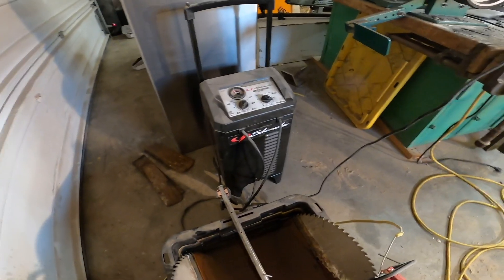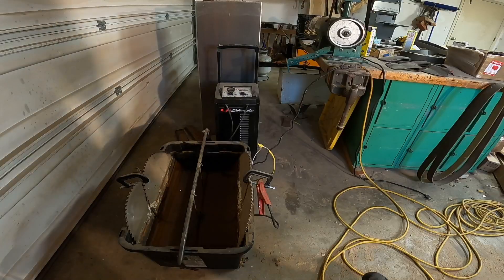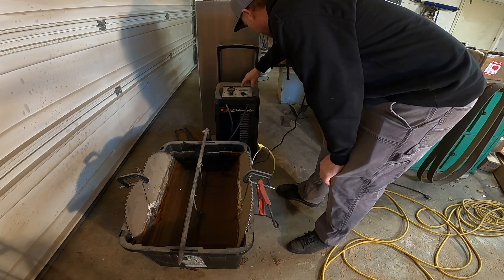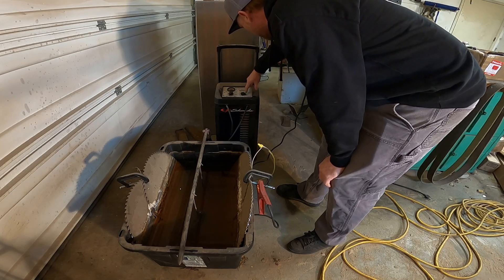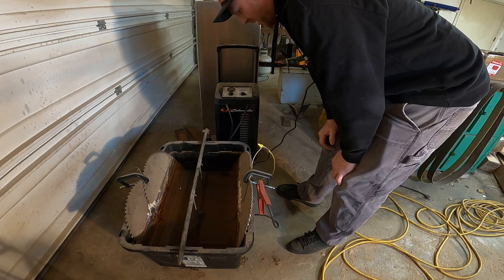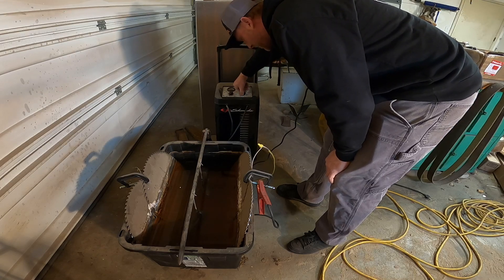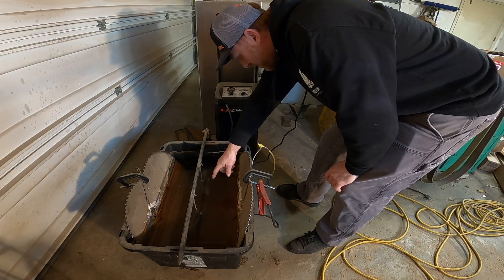I'm going to fire this thing up and put the camera in a spot where you can see how it works. Okay, here we go — I got it plugged in, got my battery charger all ready to go. This one has a timer on it, so I just turned the timer all the way up. Usually it takes, depending on what's in there, depends on how long you're going to run it. This is 135 minutes. It's on right now and you can see it starting to bubble — you can see it starting to work.